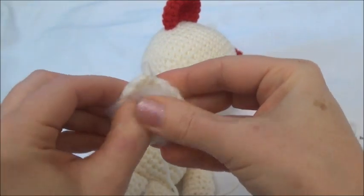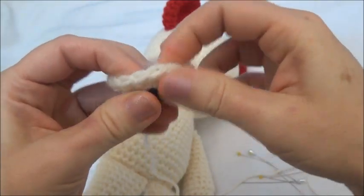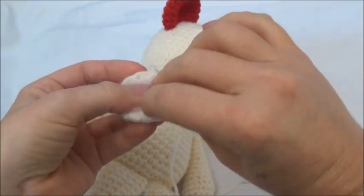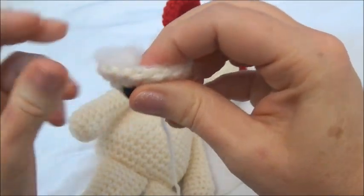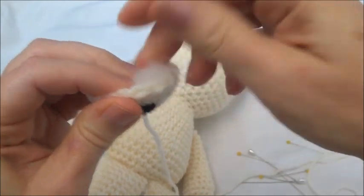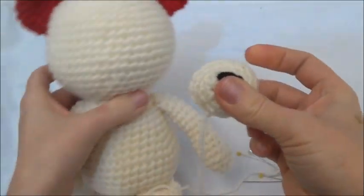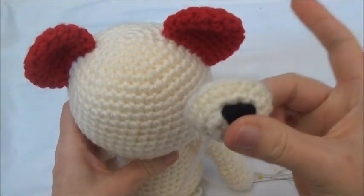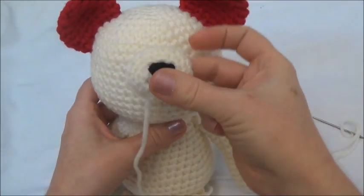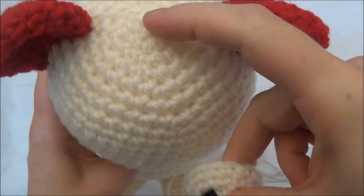Now we're going to sew in the muzzle. I've just stuffed it a little bit — you don't need to worry about stuffing it too much because we can always stuff more after we get it partially sewn to the face. You might want to leave the stuffing out of yours for now as it's a little awkward. In the written pattern I say put the muzzle on top of the 12th row, but it depends on what looks best on your bear. On this one I think it will look better just above the 13th row, so I'm going to count down from the rings.